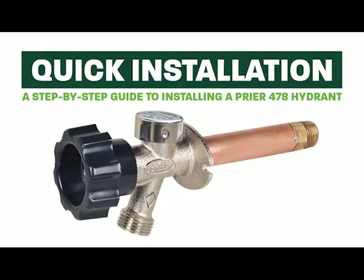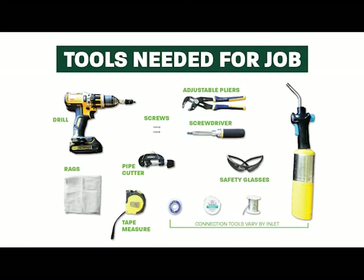This video will walk you through the steps to install a new residential wall hydrant to your current plumbing system. Depending on your pipe connection, be sure you have the following tools for the job.